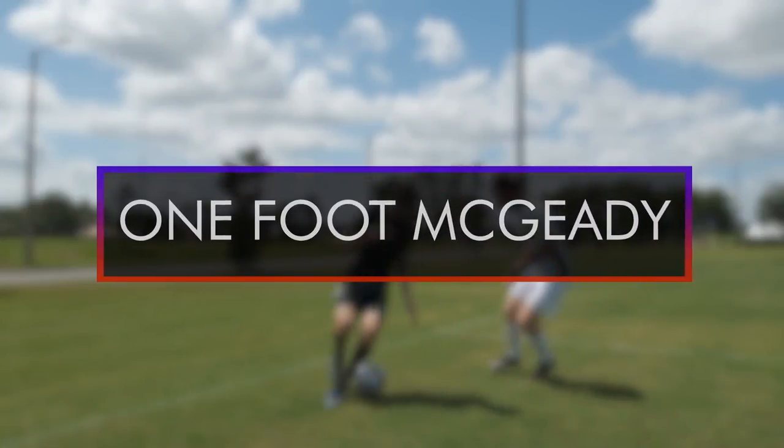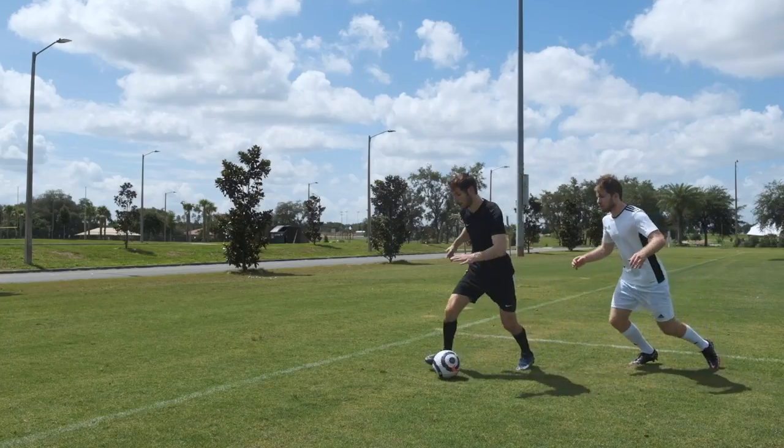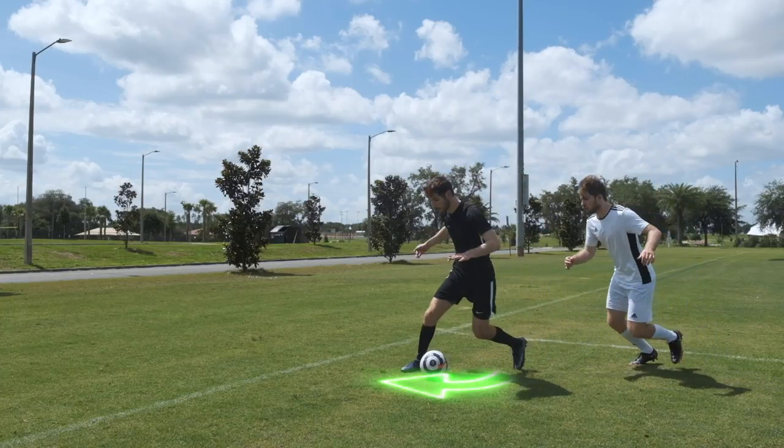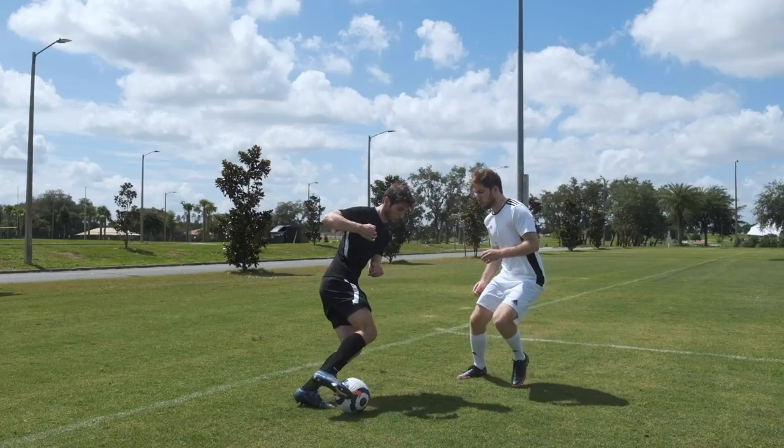One Foot Megidi. When a defender is on your back, bring one foot around the front of the ball. Then use your other foot to push the ball past that leg. Finally, turn and use that same foot to hit the ball past the defender.